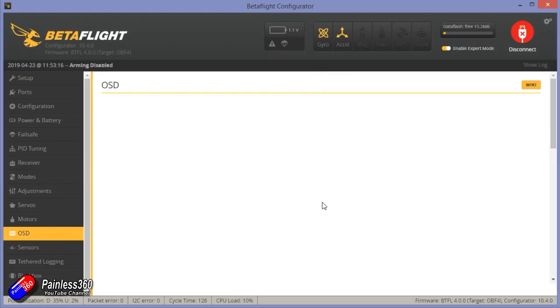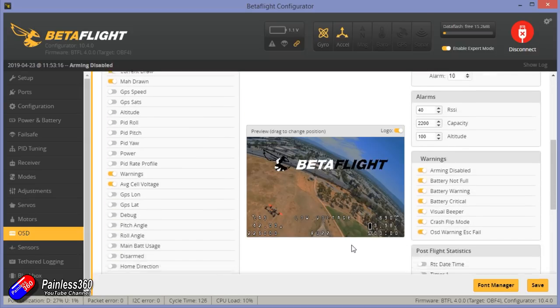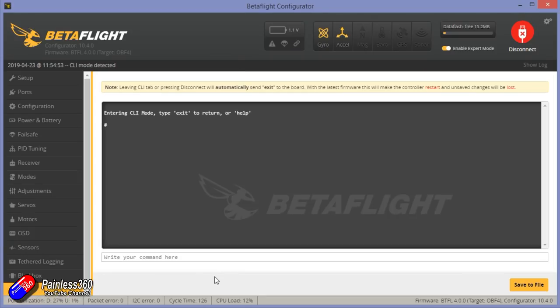Props to Emax for doing that. The on-screen display is going to need a little bit of work — the layout needs moving around. It's fine the way it is but obviously everyone has their own preference. And in the CLI if I just type in version, we're running the Omnibus F4 target version 4.00 from January the 11th, so that could be updated but it's going to fly fine like that.